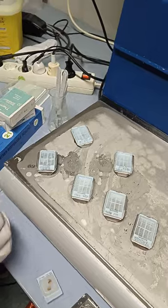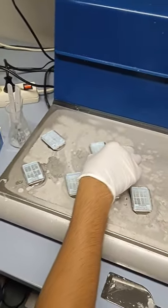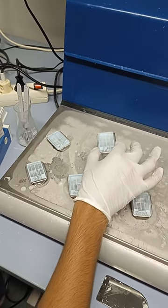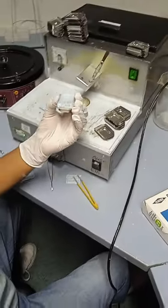Now I will show you another tissue which we have already embedded with paraffin and placed on the cooling machine. I'll show you how to remove it from this steel metal container.